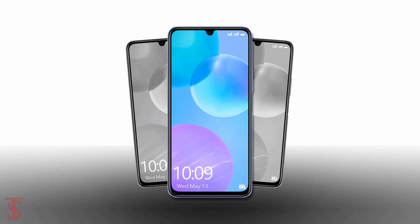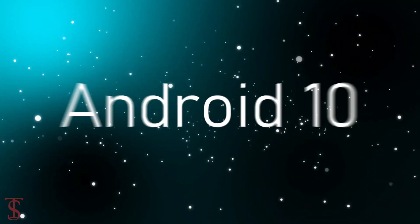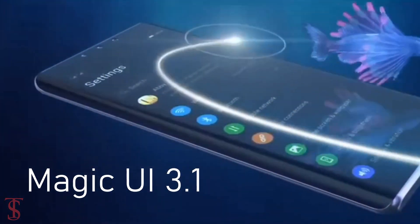In terms of software, the handset runs on Android 10 with Magic UI 3.1 skin on top.